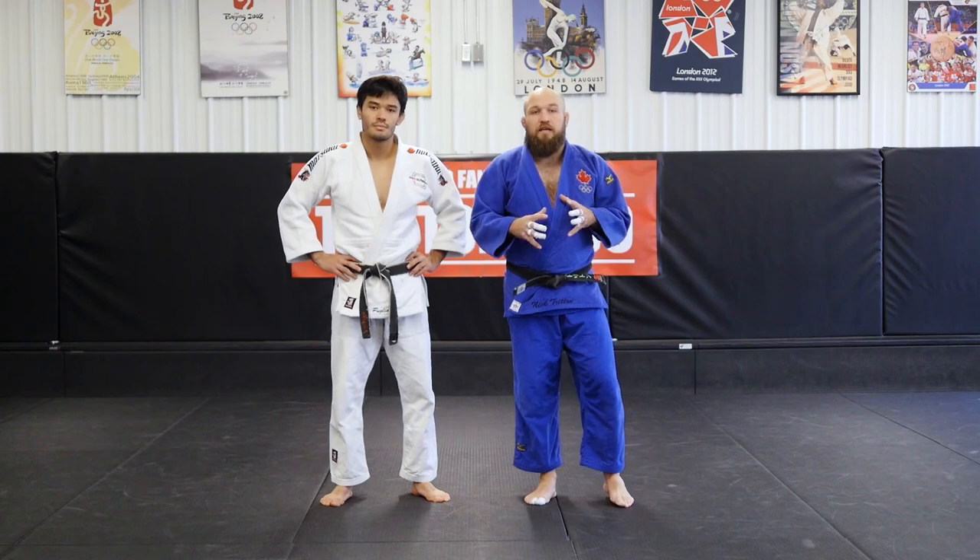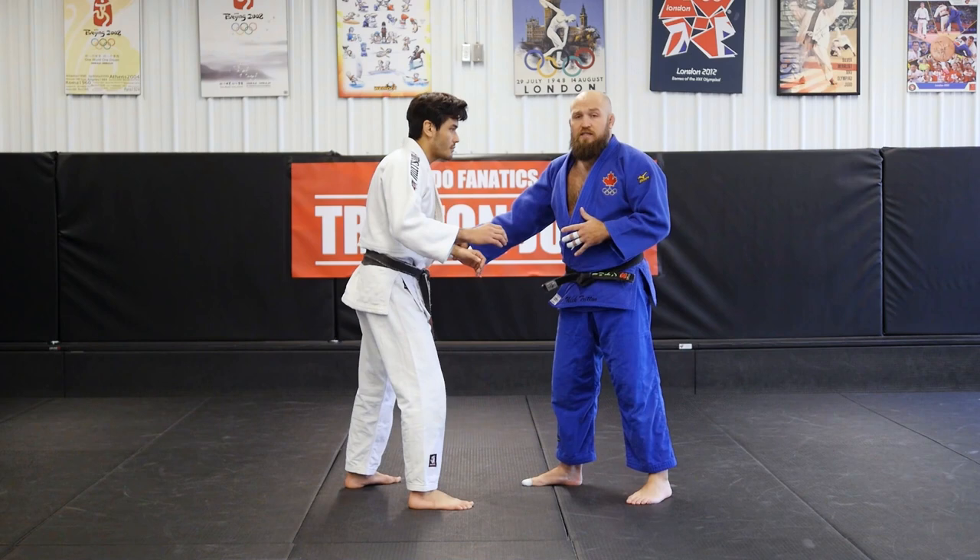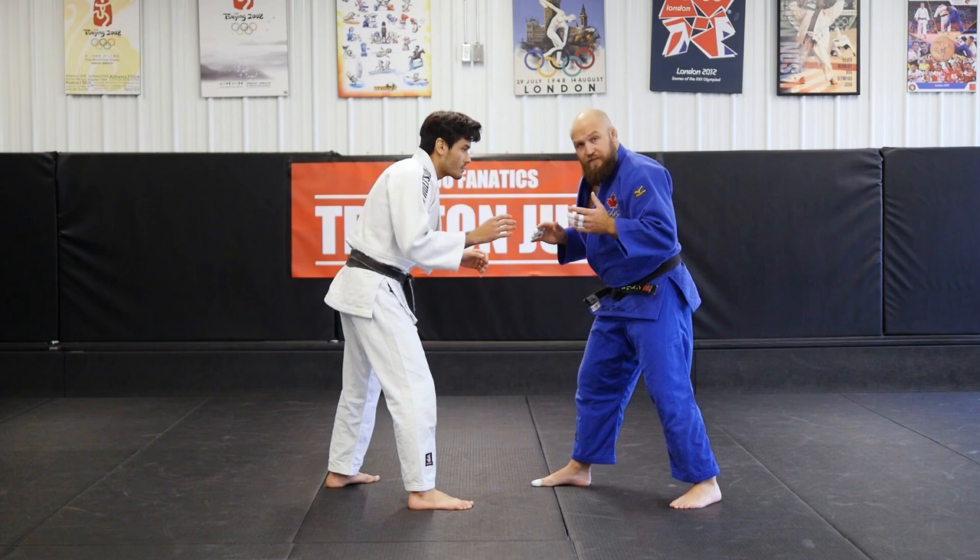Alright guys, in part two of our Te Guruma, we're going to be doing it off of a cross grip — same side situation. We're cross gripping on his left hand, so I'm in this position. I reach across left hand to left hand, and I pull that across his body.